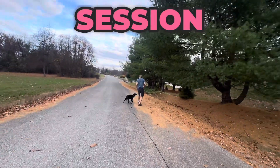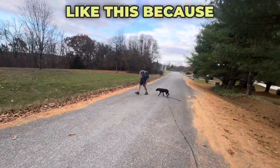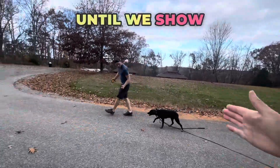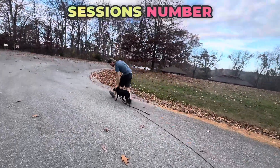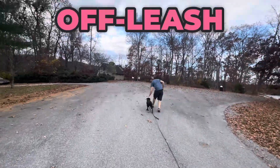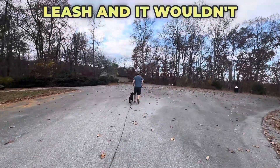The first heel session is almost always crazy like this because the dog really has no concept of what we're trying to teach them until we show them. So as we start to do heel sessions number two, three, four, it'll turn into this flawless off-leash heel which you can then pick up the leash and it wouldn't matter.